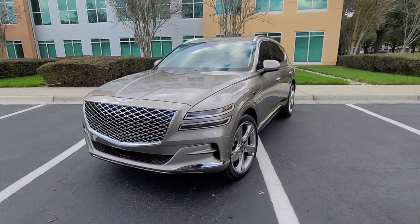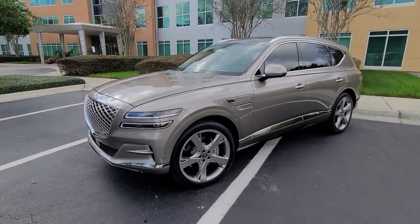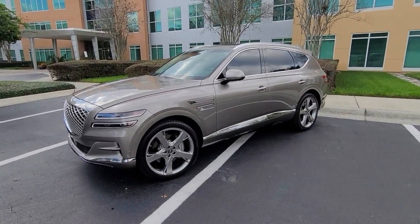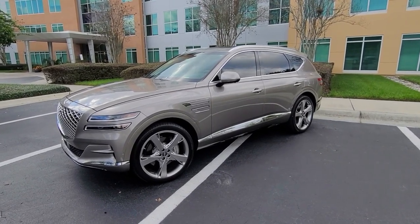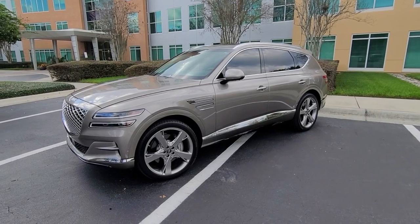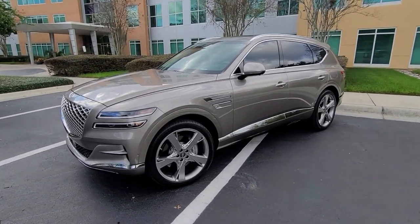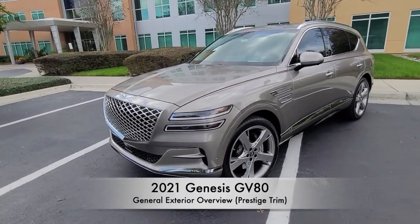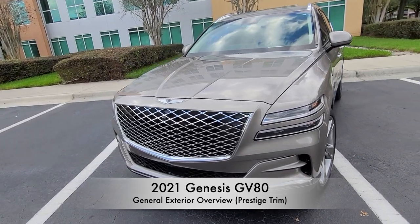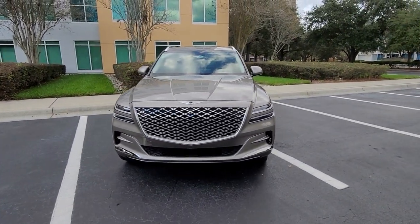The GV80 was actually the first vehicle that Genesis came out with, which is Hyundai's luxury brand, and it is their first ever SUV. Genesis actually came out with this vehicle after releasing three other sedans: the G90, the G80, and the G70. In my opinion, this was coming out with a bang just because of the overall design and it definitely has a lot of presence.